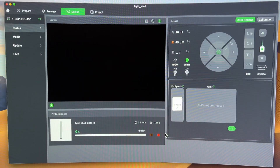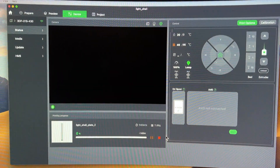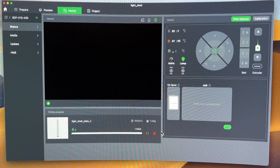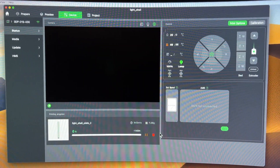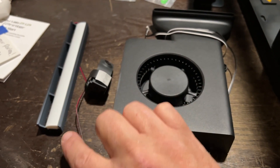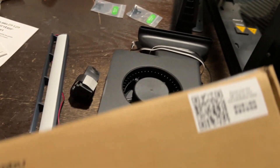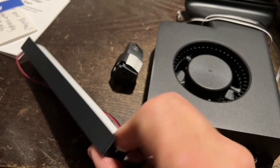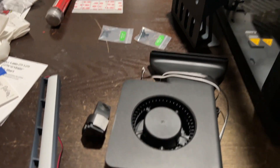The bonus kit you get with the light, fan, and camera — you have to print some parts for it. Since I already have the white installed on the printer, I'm going to print the LED light diffuser. There's a QR code right on the box for all the parts — go straight to the instructions, all the files are there. You just download them, slice them, and send it to the printer. The black parts you have to put in your own black filament to print the holder for the fan.